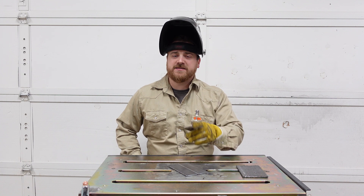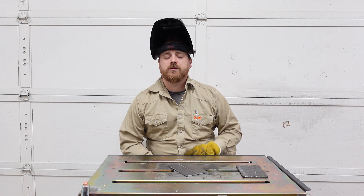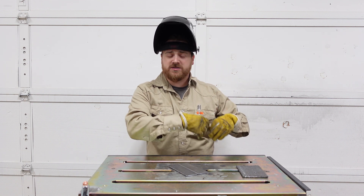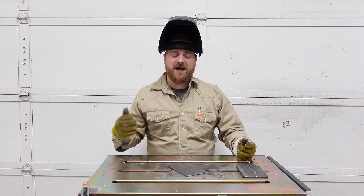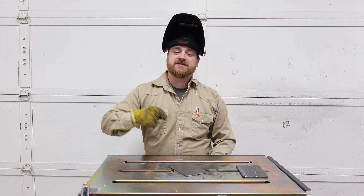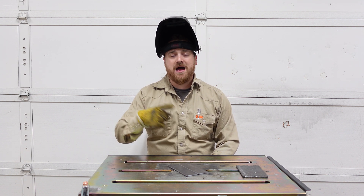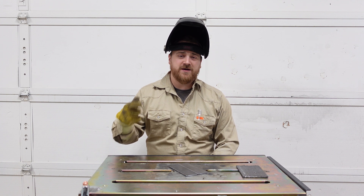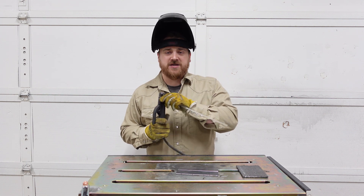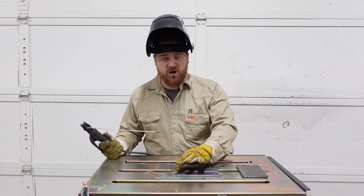The first type of weld we're going to do is the butt weld, because it's going to feel the most similar to doing our beads on plate like we've been practicing. But before we start welding, we have to tack it together. Tack welds are just small temporary welds to hold things together while we get them welded out. For tacking, I suggest finding a smaller diameter rod, preferably a 6010 or a 6011. We'll have a full video coming out on different types of rods in the future, so get subscribed. To get started with our tack weld, we're going to take our 6011 rod, hold them together firmly, and just put a small weld right here in the corner.